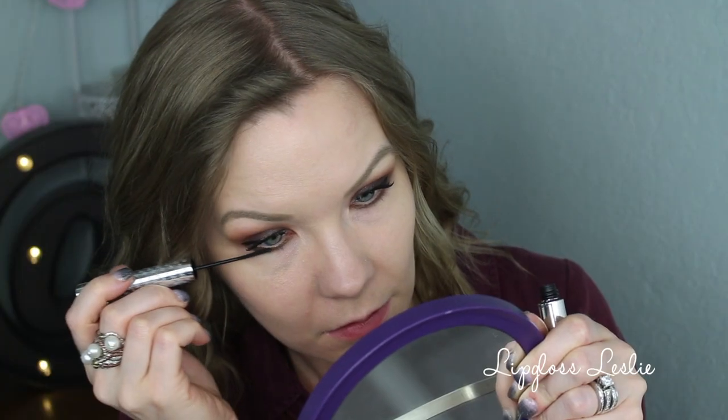I'm going to curl my lashes and apply mascara. Today I'm using my IT Cosmetics Superhero mascara on my upper lashes, and for my lower lashes I'm using my IT Cosmetics Tightline Full Lash Length Black Prime Primer with peptide enhancing serum. And here's the finished eye look! I'm going to finish up the rest of my makeup and I'll be back for my final thoughts.